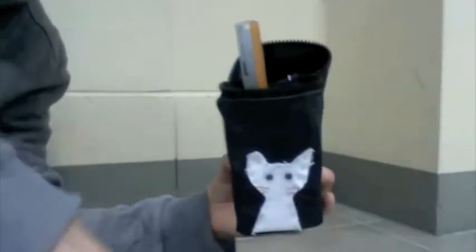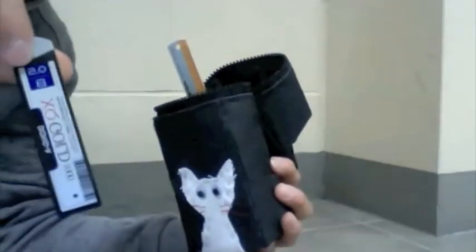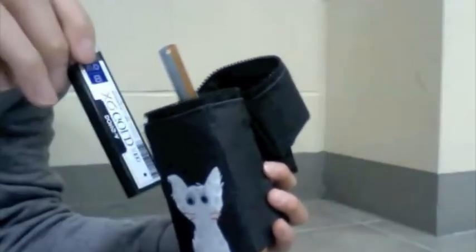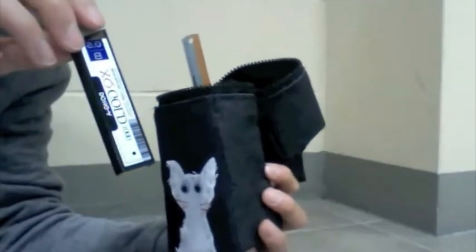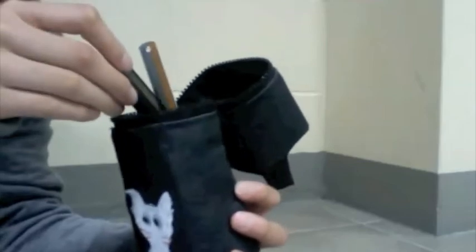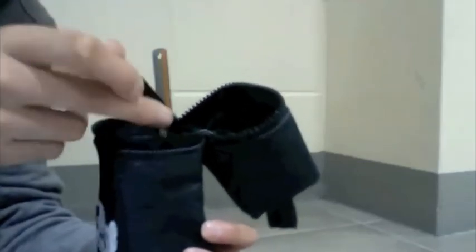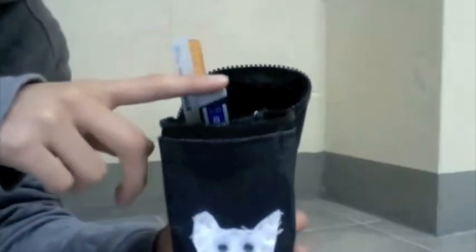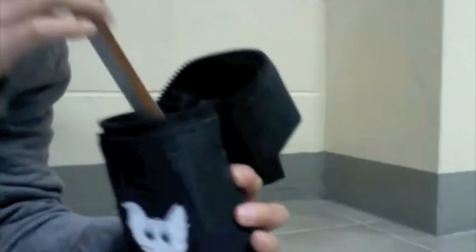The next compartments are the yellow ones and the red one. You can put mechanical pencil lead in the blue one, or you can put it in the red one, but I prefer putting the ruler in the red one so it fits just like this.